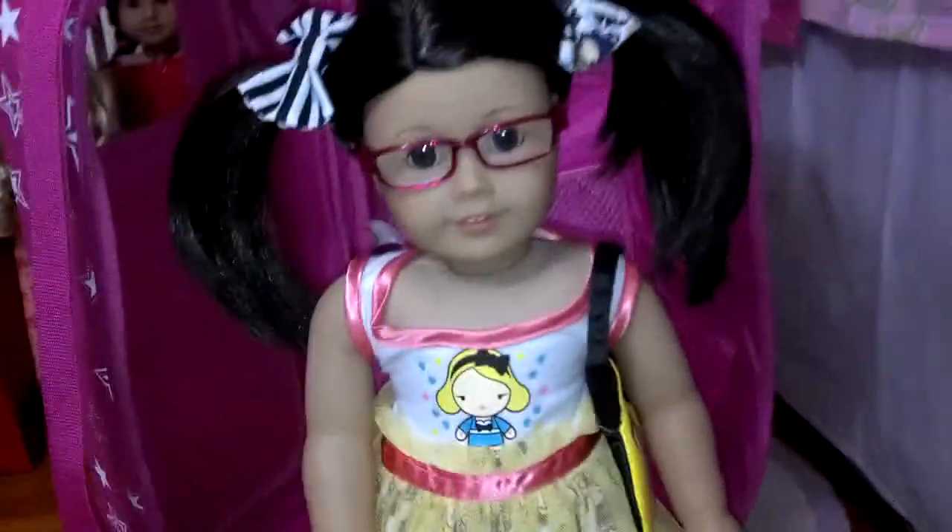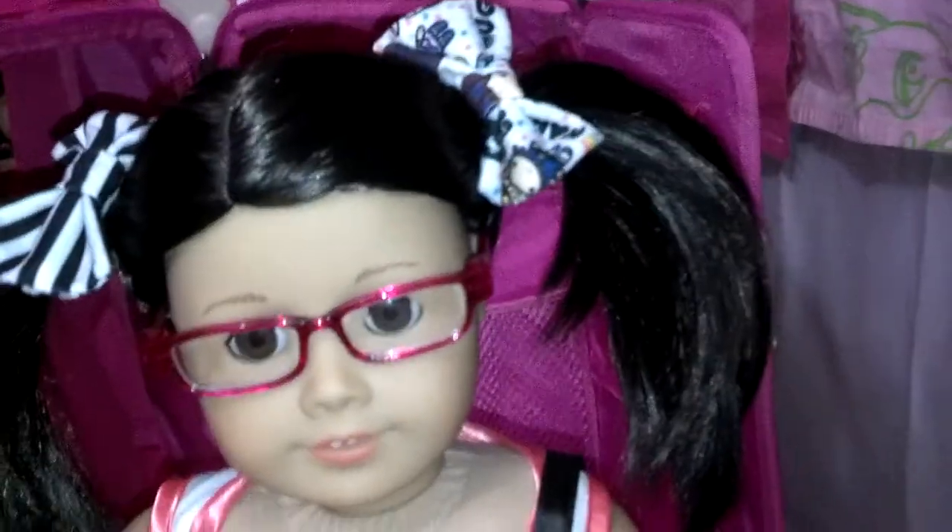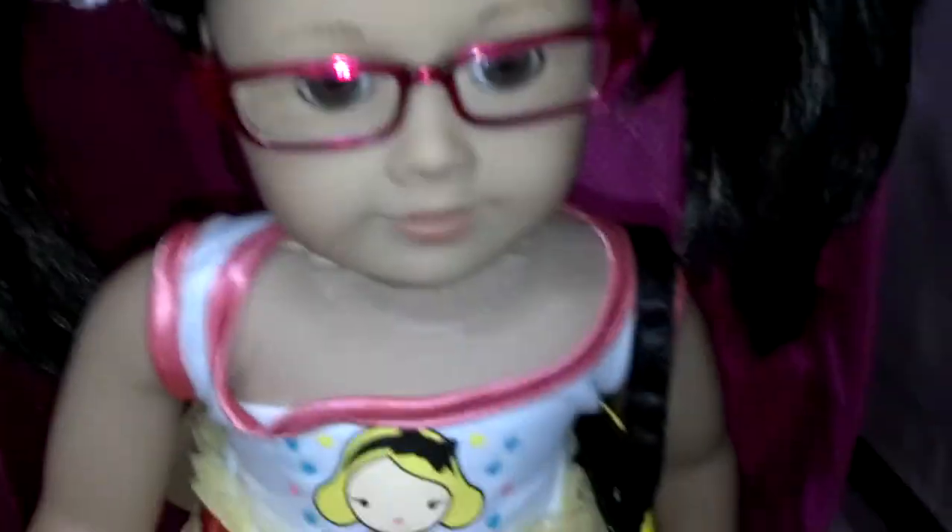Hi everybody, so I just dressed up Kira in her birthday dress. I have most of her outfit ready. I have the bows, the dress, and the purse, which is right here. The only thing that Kira's missing are her shoes. I'm not really sure what shoes to put on her, but I still have plenty of time to find a pair. But this is her outfit so far.